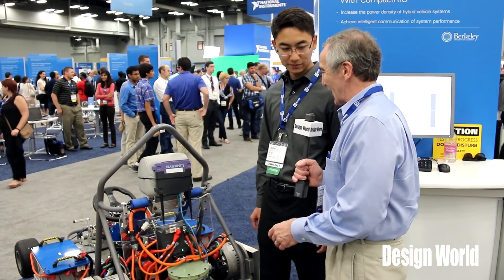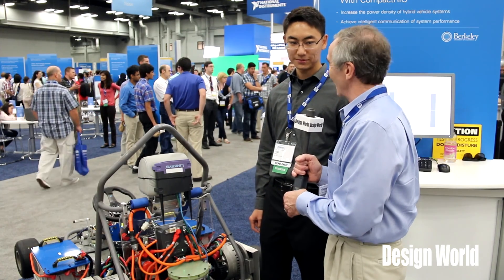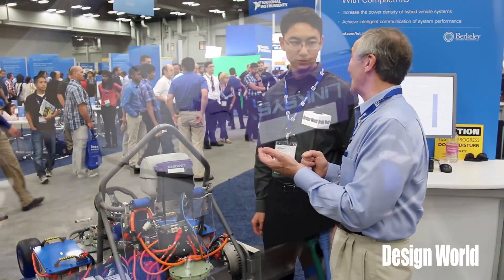We're here with Alan from UC Berkeley, who has been working on a project that involves a flywheel on a go-kart. Most go-karts don't have flywheels, and Alan actually designed and built this one. To give our viewers a little bit of an idea of why you put a flywheel on a go-kart and how you designed it.